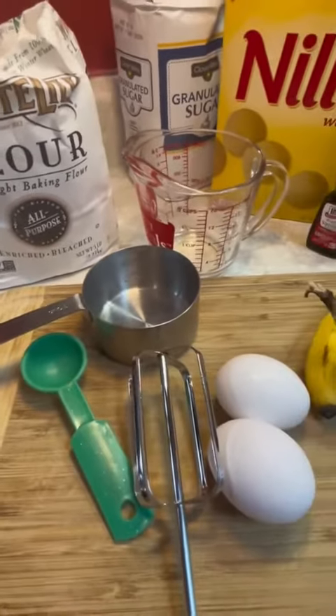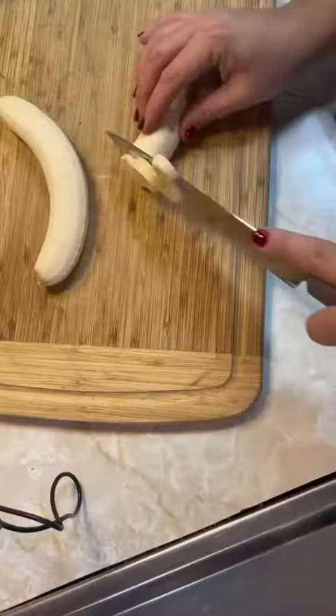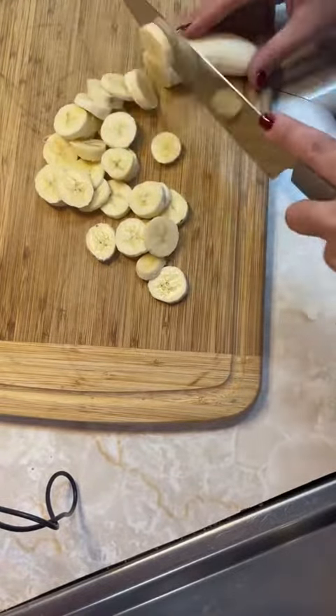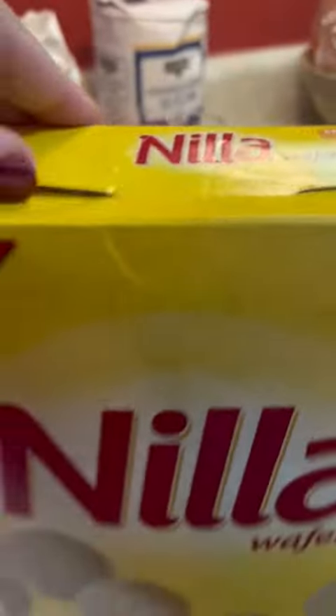I'll eat banana pudding any way I can get it. I grew up eating fresh, kind of warm, homemade pudding, so the warm version is kind of what I prefer.